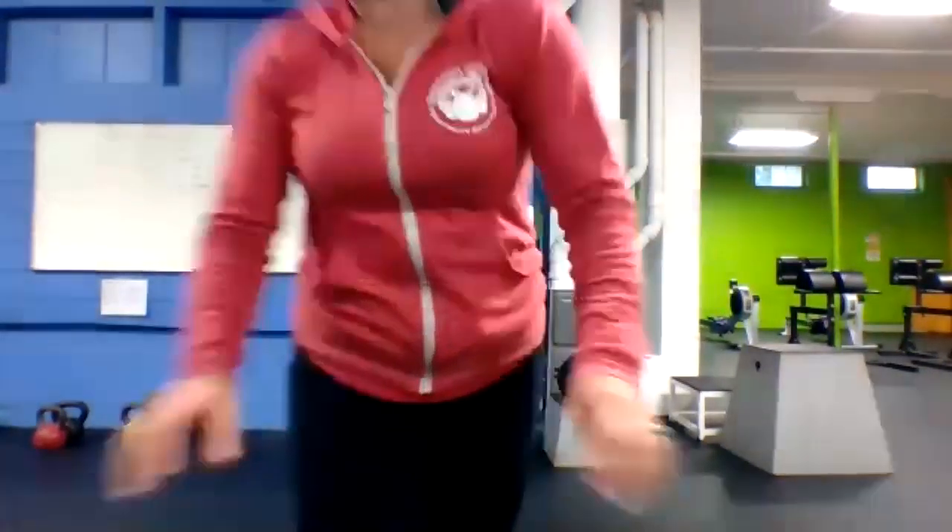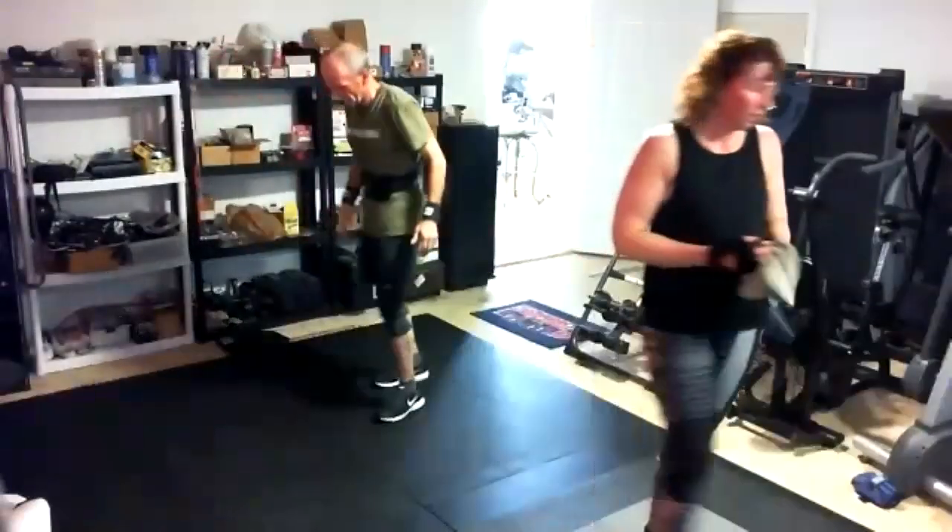Next up, reverse lunges — big step back, dropping that back knee down, switching sides, alternating back and forth. Three, two, one, here we go — make them split jumps if you want! Those look great — keeping that chest up, I know you're tired. Halfway, 20 to go. 10 to go. Got it — rest.